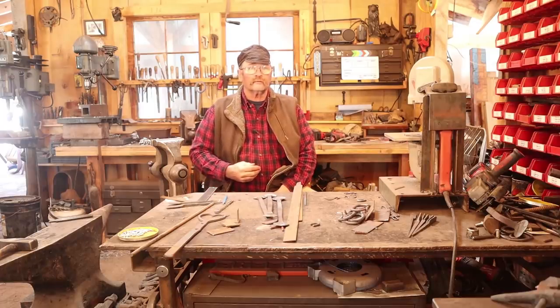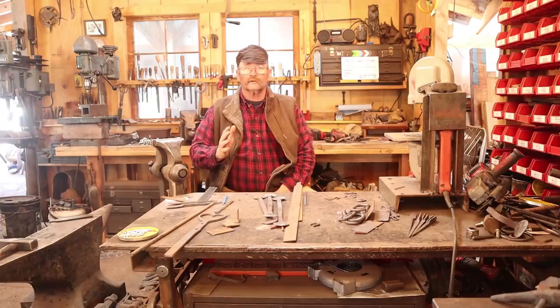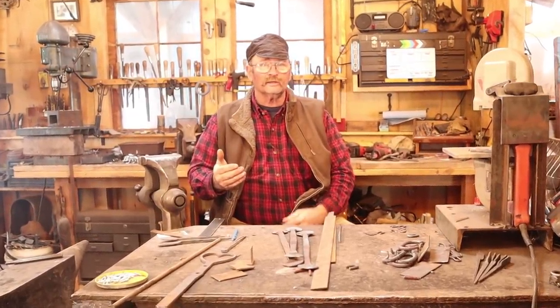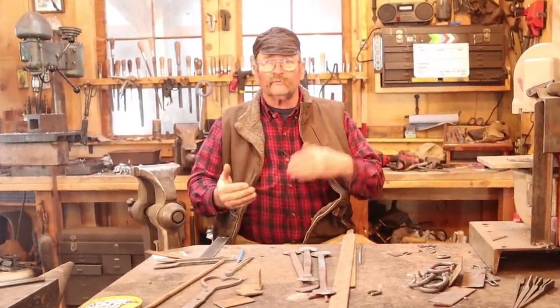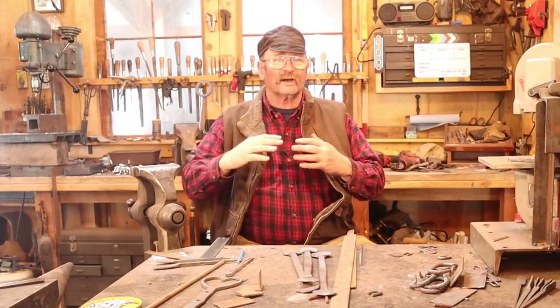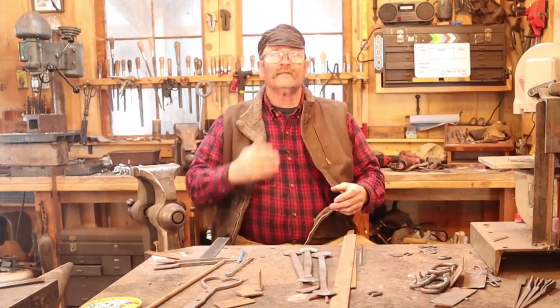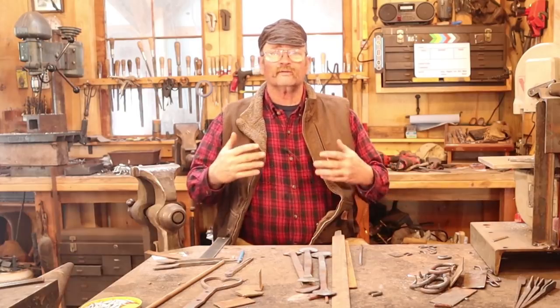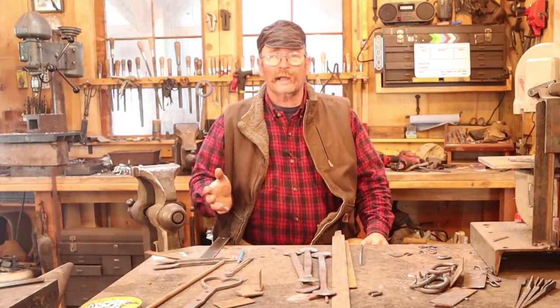The other day we took a look at a set of hinges for a tool chest, specifically a Dutch style tool chest. There are some links in those videos if you want to go back and see what a Dutch style tool chest is. The set of hinges I need to send out to the customer also includes a hasp, and the hasp shares that key characteristic of the hinges in that one piece will be viewed from the outside of the chest and one will be viewed from the inside, so one half is kind of installed upside down.